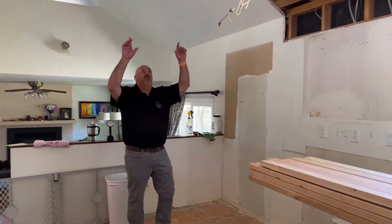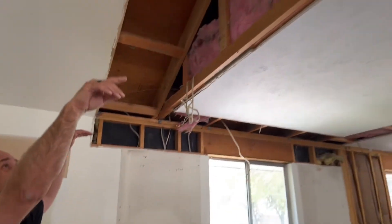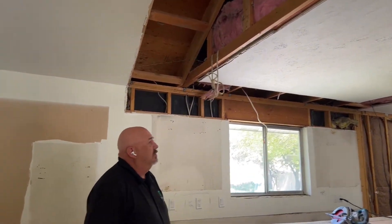There was a really weird soffit up here — it came out past the ceiling and then went all the way up — so we got rid of all that. There was a light in it so we have a little bit of electrical to deal with. We're excited to be moving forward with this project. Let's go outside — I wanted to show you what these new windows look like from the exterior.